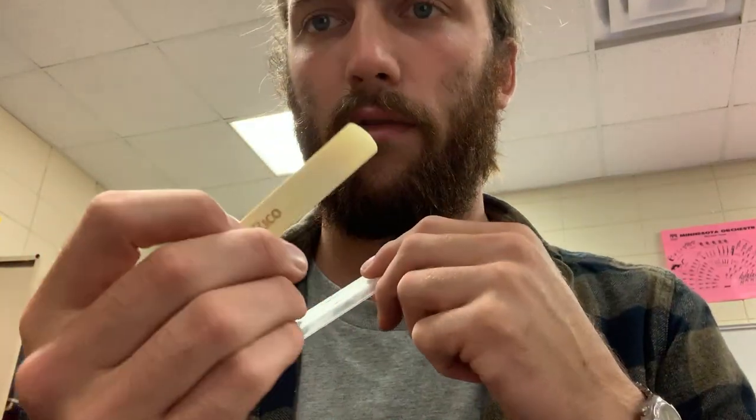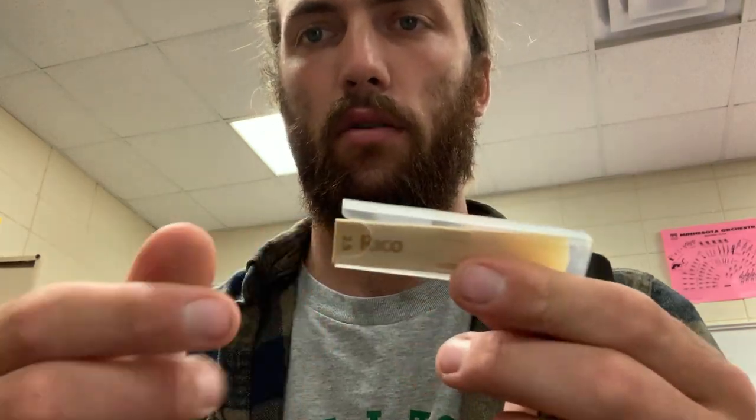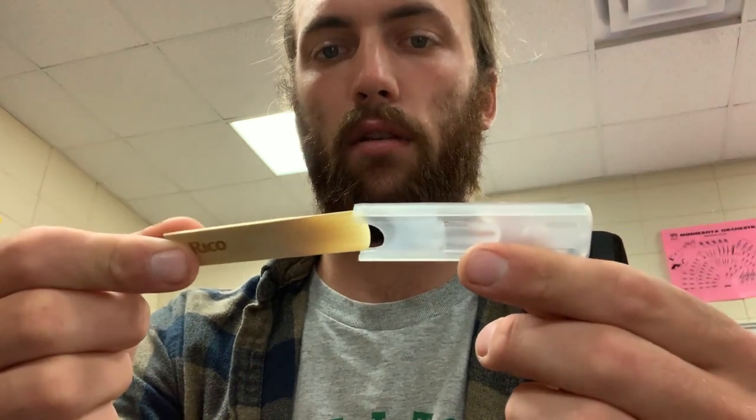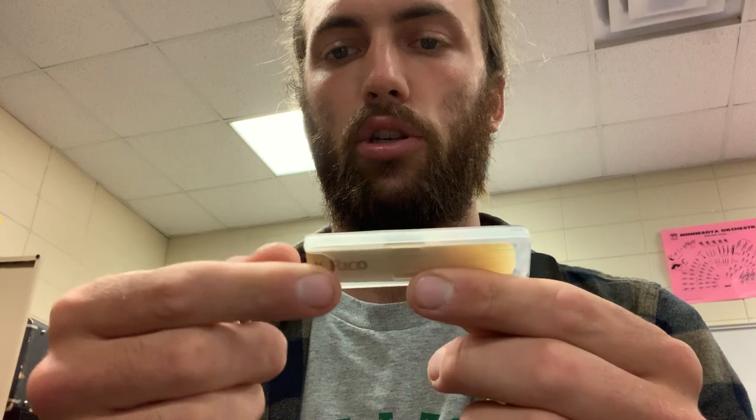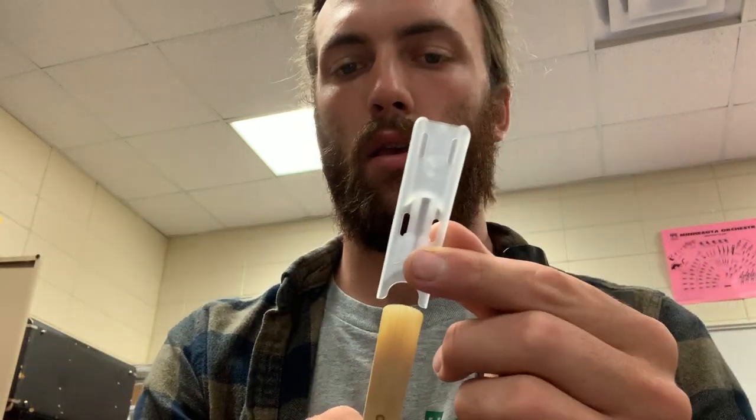The first thing to talk about is the reed. Find something that looks like this — it should say something like '2' or '2 and a half' on the bottom. Put it in your mouth to get it wet so it can vibrate better. To get the reed out, just grab it and pull. To put it back, carefully line it up on top. Don't throw away the holder — it keeps the reed safe and protected.